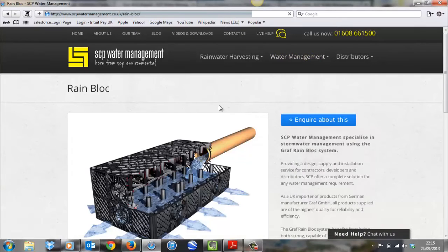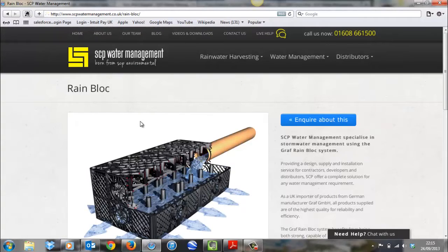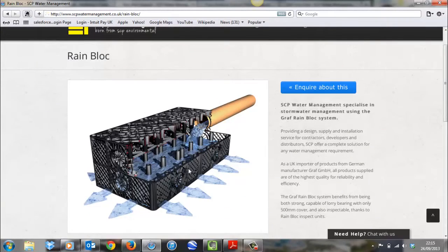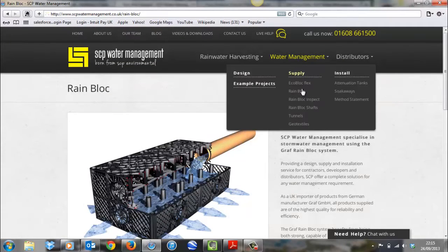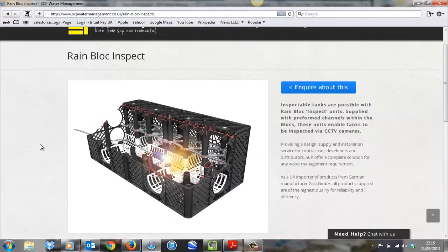Just quickly to explain the difference between the standard rainblock and the rainblock inspect. As you can see on our website here, this is the standard rainblock crate which is used on most attenuation tanks that we supply. And then when they do need to be inspectable, this is the rainblock inspect unit which has these preformed channels that run throughout the base of the unit which you can use to push a camera down.